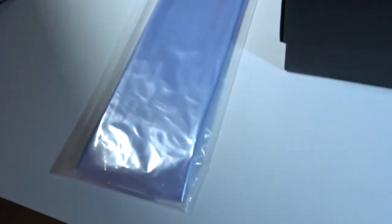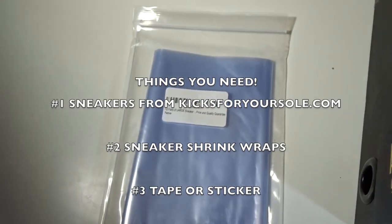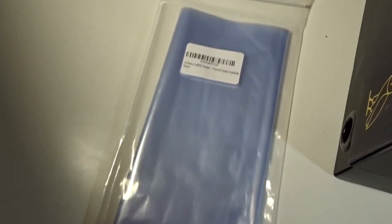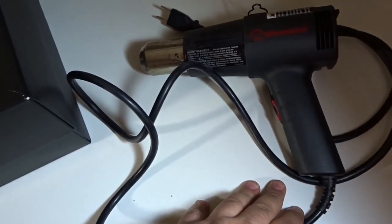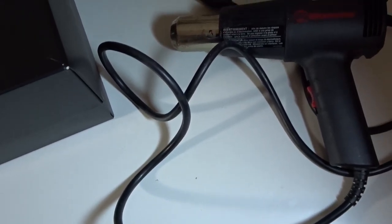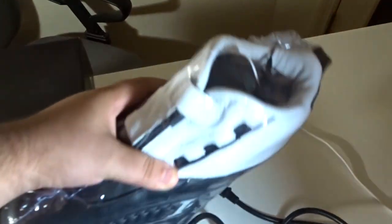First thing you need to do is keep your sneakers fresh and clean. You need to get yourself a pair of sneaker wraps. I picked these up off Amazon — you get a 24 pack for 12 pairs, large size for like $12.99. I'll leave a link in the description below. You're also going to need your shoe — today we're wrapping the OVO 12s. You'll also need some tape or stickers, and either a heat gun or a hair dryer. You want to use a heat gun — it just works better, a little more heat. When we're done, it should look something like this — all wrapped up nice and clean, keep it fresh.